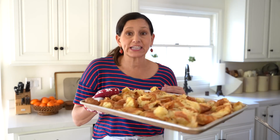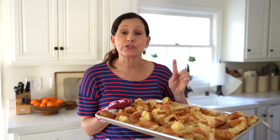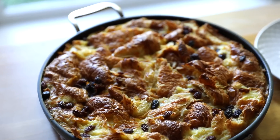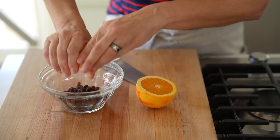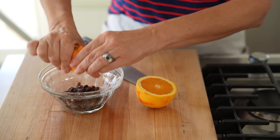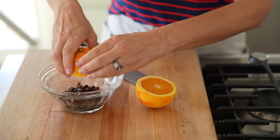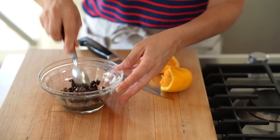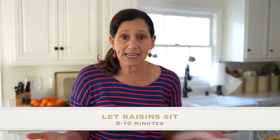Our croissants are done — they're looking all nice and toasty. I'm going to set these aside while I get to work on the raisins. I really love the combination of raisins and bread pudding, but if you don't want to use raisins, you could use chocolate chips — that would be really good, especially with the orange. Raisins are dried fruit and can get a little shriveled, so I like to soak them first in orange juice. That allows them to plump up, have a better texture, and gives them a ton of flavor.